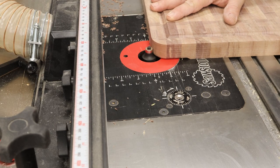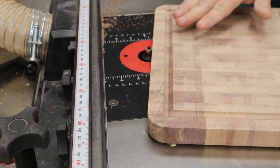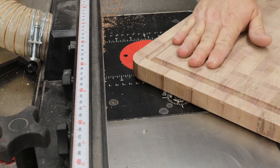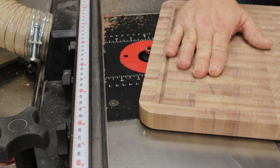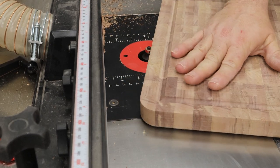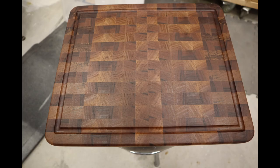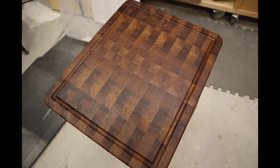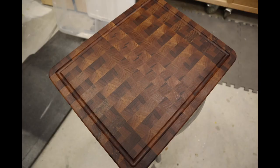Once that's done, we come off and give it a quick pass on the router table to ease the edges — this might have been a three-eighths inch round-over. You could certainly put in a 45-degree undercut or bevel, whatever style you like. Then just a quick bath in mineral oil or whatever food-safe wood conditioner you prefer, and you've got yourself a beautiful cutting board. Thanks for watching — if you like the video, please consider subscribing. Have a great day!